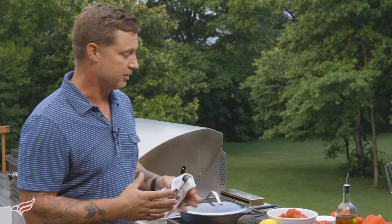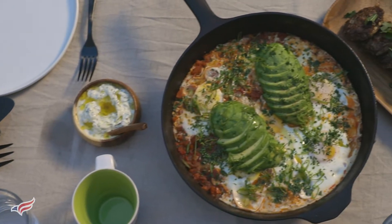Breakfast is perhaps the most important meal of the day, and we could debate that all day long. But I love cooking breakfast in the morning with the help of my propane grill. I'm going to make an amazing dish today. It's one of my favorite breakfast one-pot meals. It's called shakshuka.